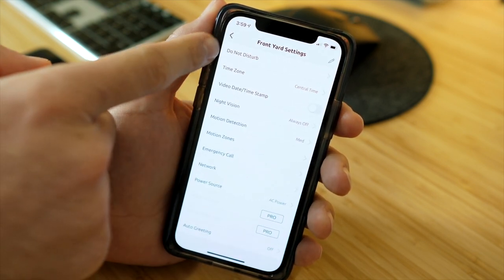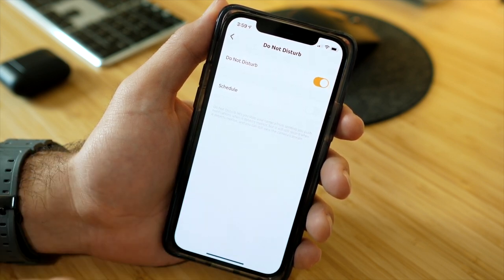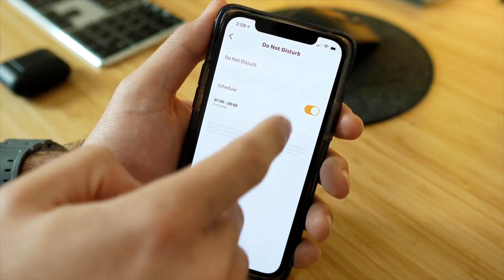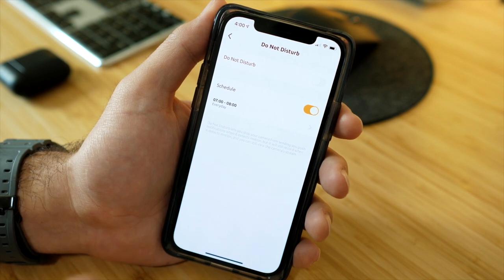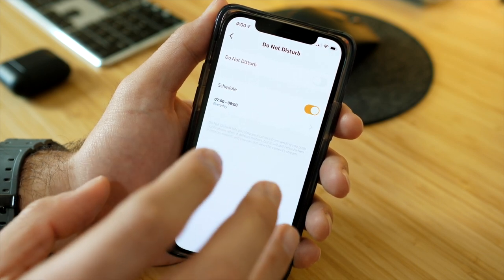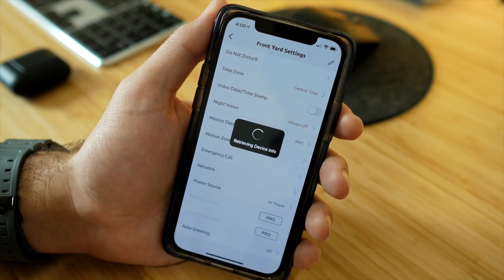In the settings, there's a Do Not Disturb function that stops the camera from sending push notifications when it detects motion — it still records those events, it just won't alert your phone. You can enable Do Not Disturb at all times or set a schedule. For example, if you're using this at work from 8 to 5 and only want nighttime alerts, you can schedule it accordingly. The motion sensor itself keeps recording regardless.